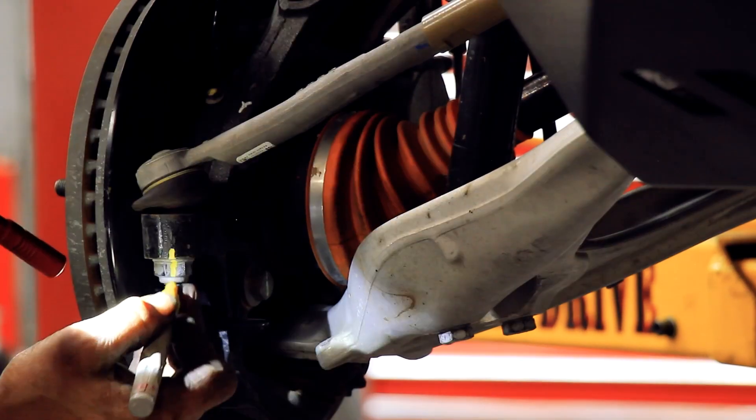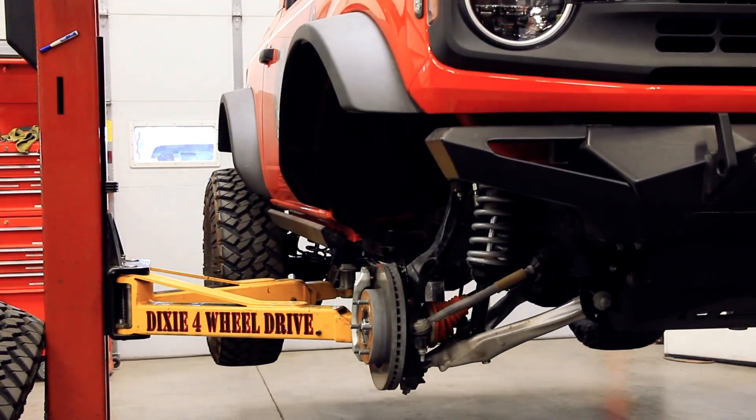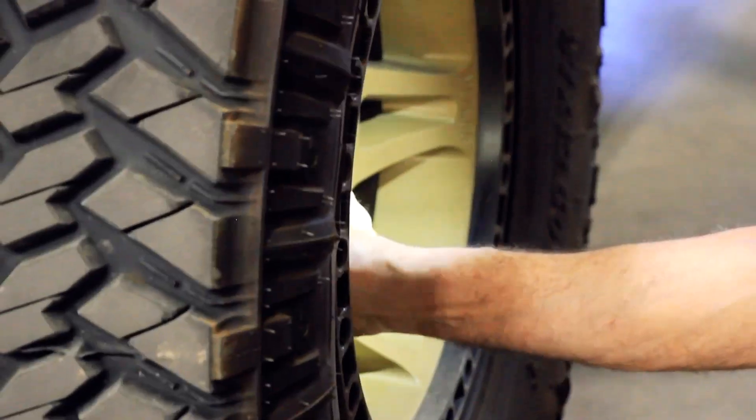Unlike other solid axle vehicles where they hang a little bit lower, these get tucked up a little bit higher. This Bronco also has the RCB performance axle shafts, so especially for 37s, it's a super strong setup.